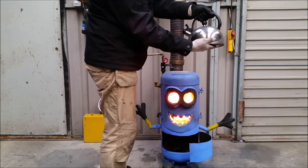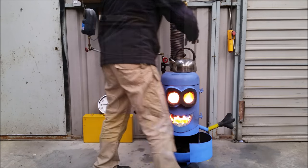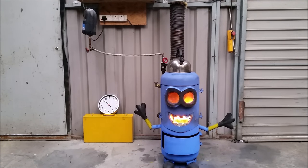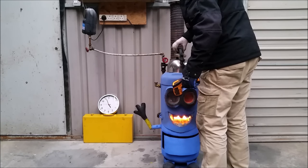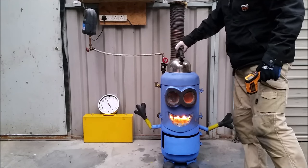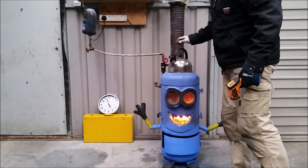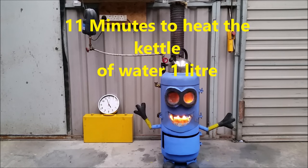Just to show you — cold water in there. All right, that's actually boiling. I don't know what time we put it on. That's a litre of water — it wasn't a full kettle.